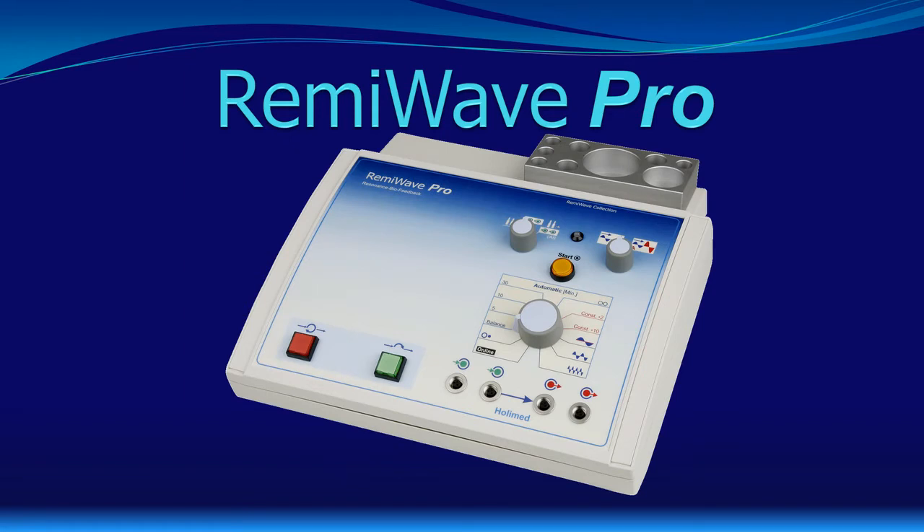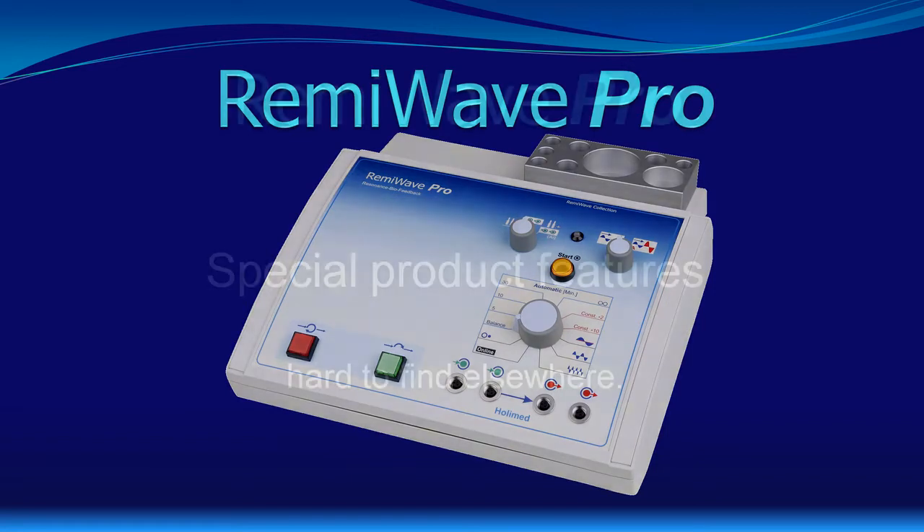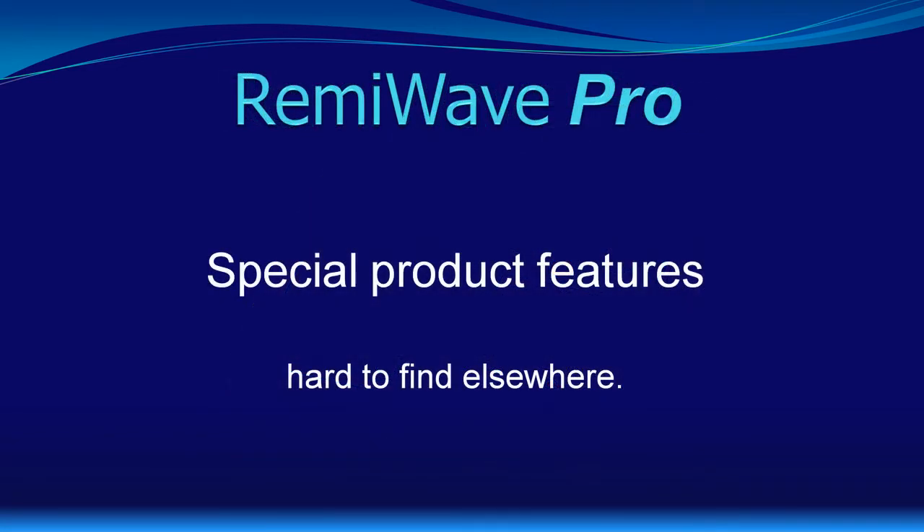Hello, great that you joined us again. My name is Peter Barski from Holimed Nuremberg in Germany, and I will guide you through these lessons on the Bioresonance Instrument RemiWave Pro. In this part of the presentation, I would like to talk about a couple of special performance features of the RemiWave Pro Bioresonance Instrument. We will speak about the frequency range of the instrument and the automatic mode, which is unique to our Bioresonance Instruments. And we will talk about the importance of having a really calibrated instrument.